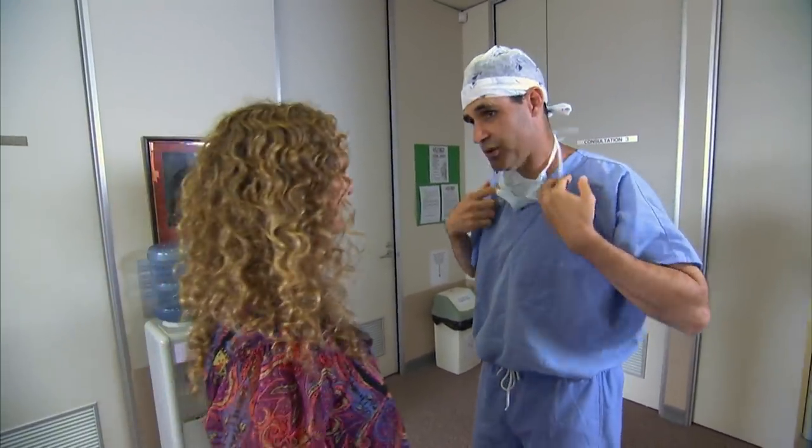Everything went really well. The cruciate ligament was completely torn, the meniscus was intact so we didn't have to touch that. The surgery went perfectly — the plate is in place really nicely. We're on our way to post-op X-rays to make sure everything looks good, and then she'll be on her way to recovery.